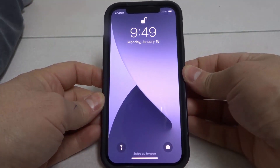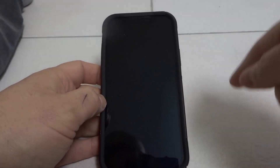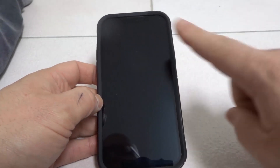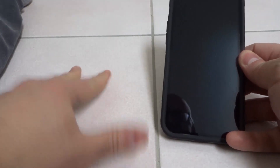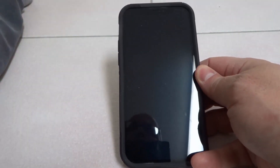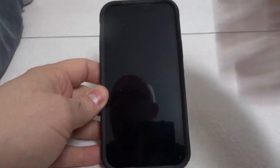Hey everybody! I'm here today to talk to you about an iPhone 12 that won't power off. I'll be going over how to fix it in this simple tutorial. I will be outlining three ways that you can hopefully power off your phone, restart it, and power it back on. Okay, so let's go over the three ways.